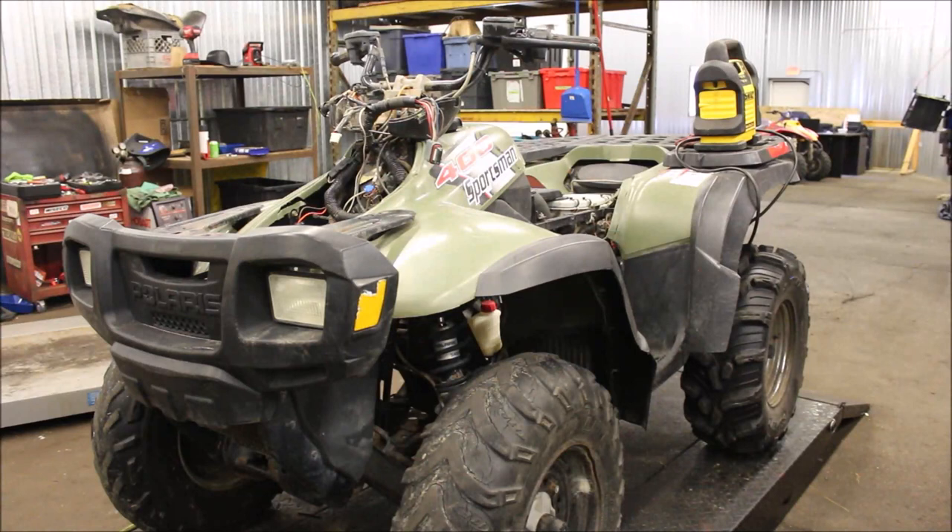Welcome back to another episode of Titanium Man Garage. Today I'm working on the Polaris Sportsman 400. If you've seen my previous videos, you saw I had issues with the speedometer not lighting up. I also had the fan constantly running with the key off, and what I determined was the ECM, along with a couple other issues with the speedometer.